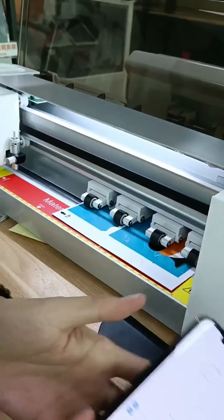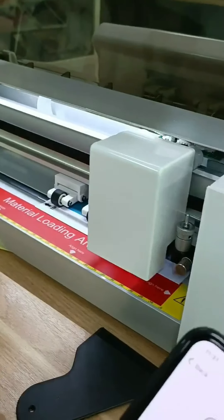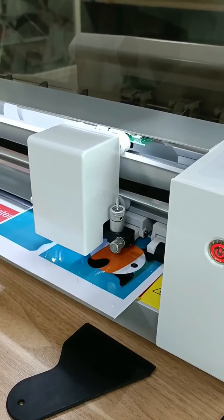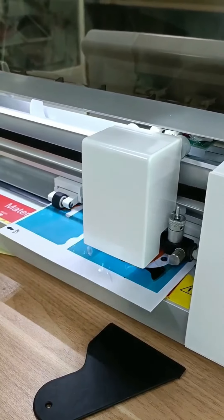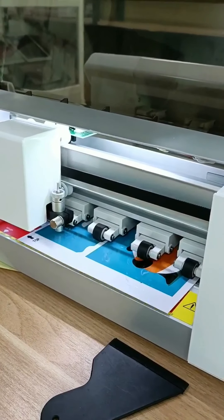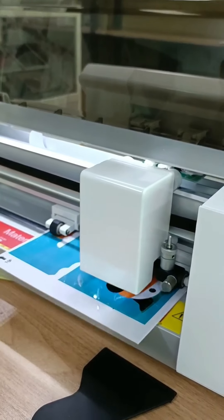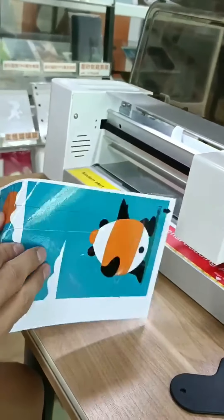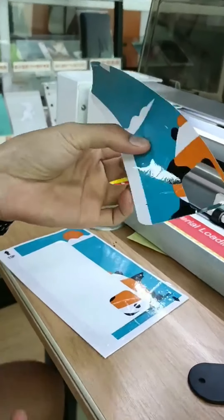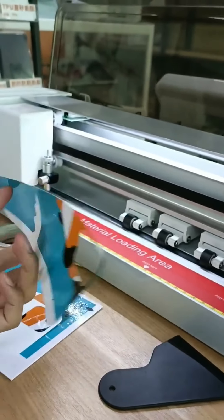Now we will start cutting this film. Click the start cutting and it will cut the film. The cutting is finished. It is the film that was cut.